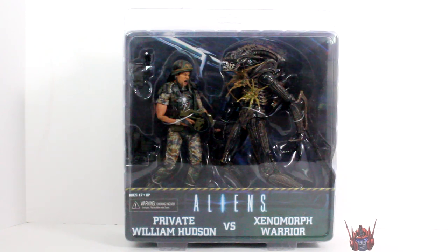Hey, what's up you guys, Shardomass Prime here doing another NECA figure review on the Aliens Private William Hudson vs Xenomorph Warrior 2-Pack.